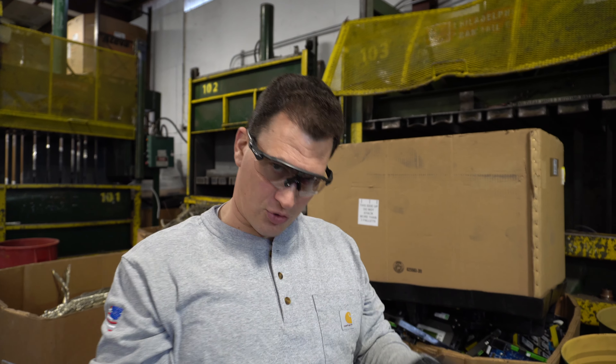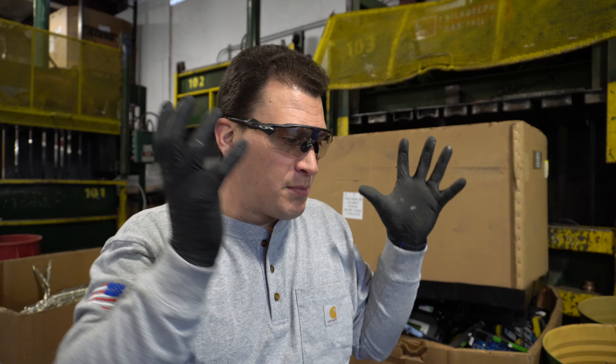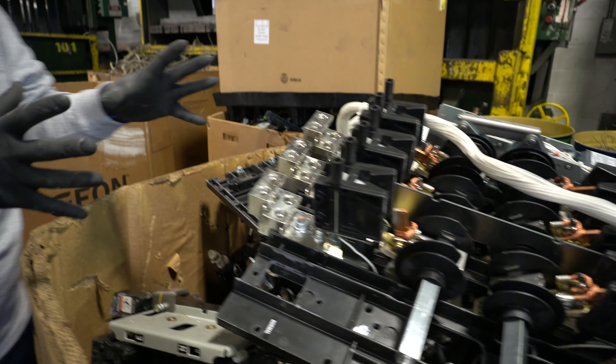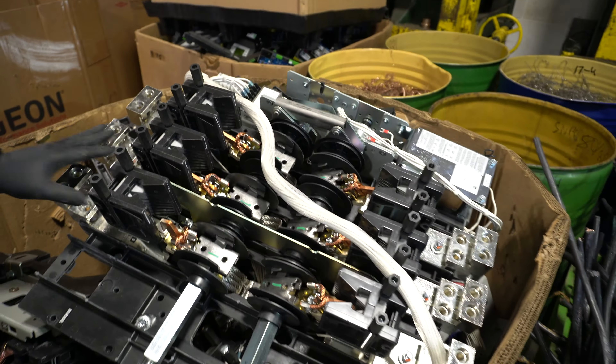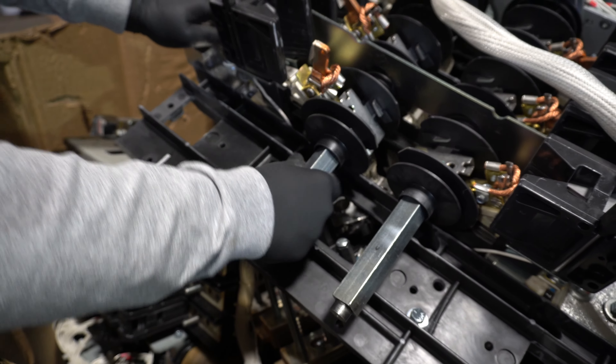I want to show you an interesting item that came into the scrapyard — it might be something you come across once in a scrapping lifetime. Who knows, maybe you find a company that makes them, but these are different pieces of switches that go into electronics. This was a rejected piece, and when you look at it, there's a lot of plastic.